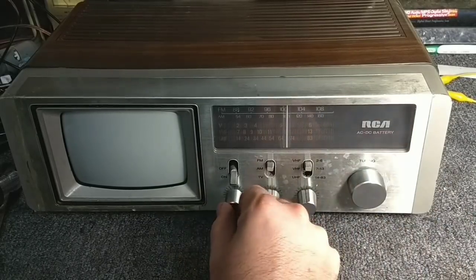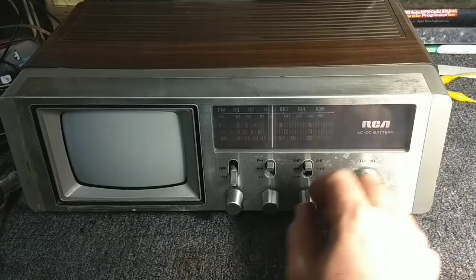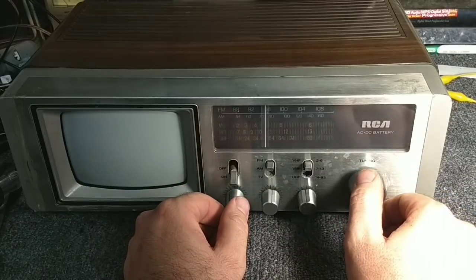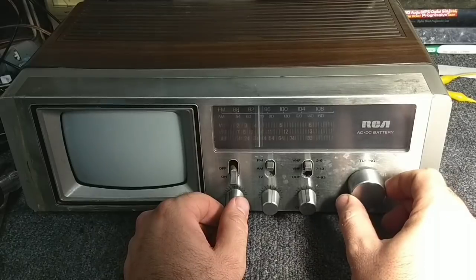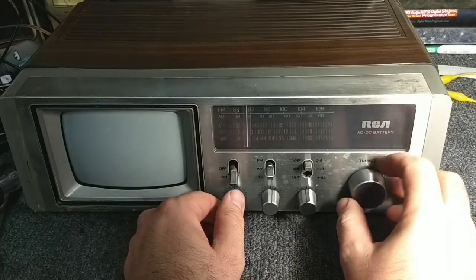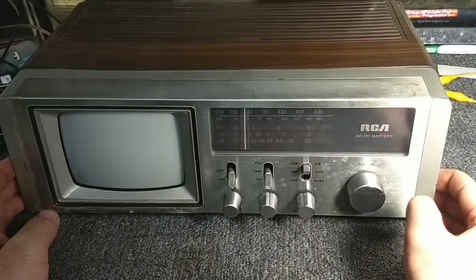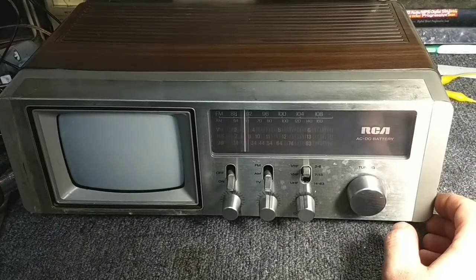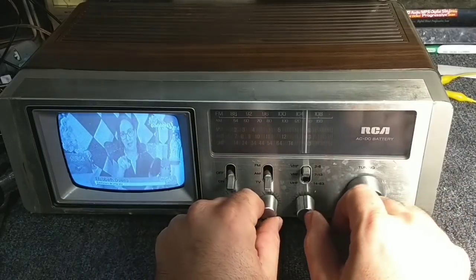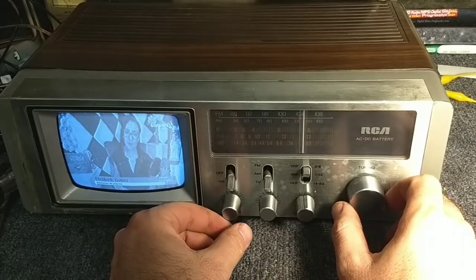My goodness — listen to that. A lot of volume, definitely clear. No rub. It's a large campus — nice and clear, gets pretty loud too. Let's go back to TV here.